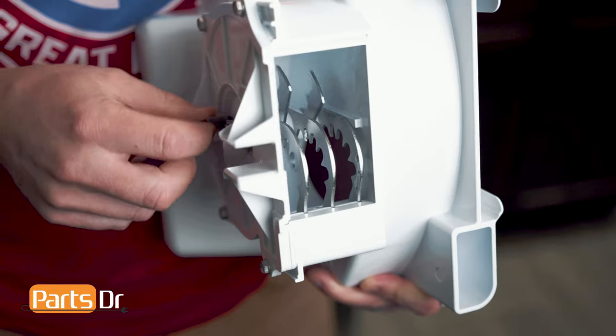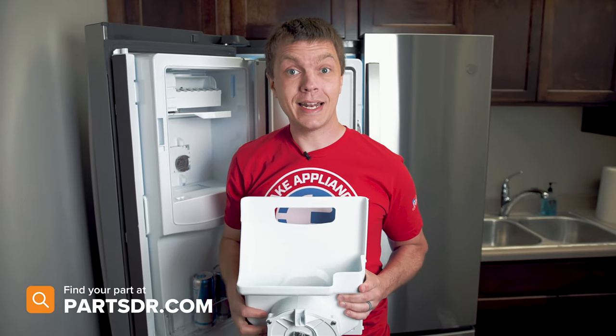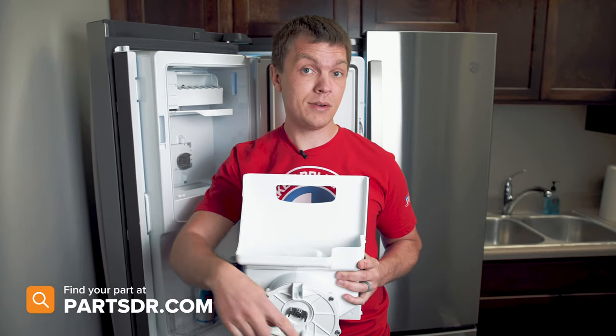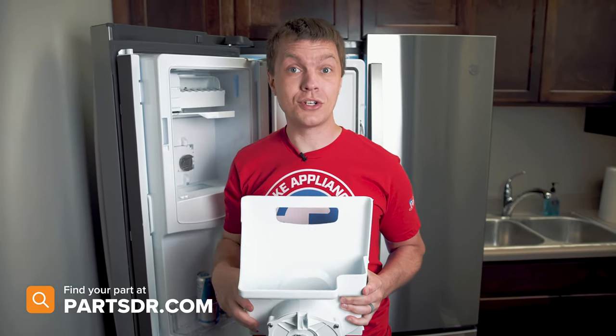If any of these components fail, you have to replace the whole assembly, as they're not sold individually. If you have a bad ice bucket and need to purchase a new one, you can check out our website, PartsDoctor.com — we'll leave a link in the description below. Make sure you're searching with the model number from the tag on your refrigerator to make sure you get the correct part.